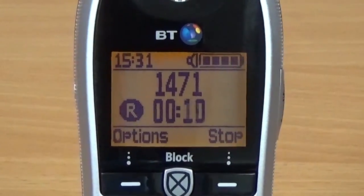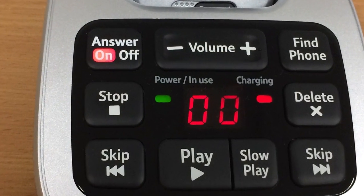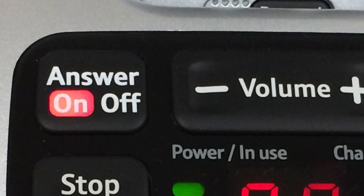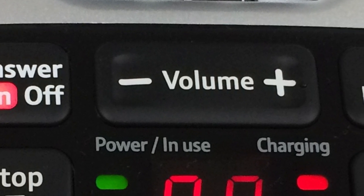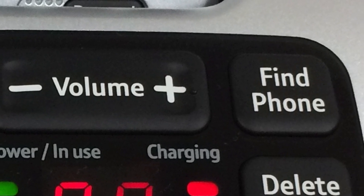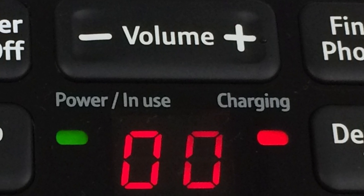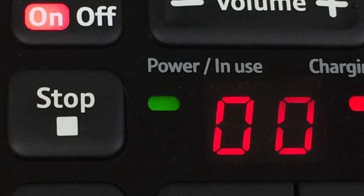The record button can be pressed during a call and will record the conversation. You can also use this button to play back answer machine messages. The base unit features nine tactile buttons for controlling the answer machine. Starting from the left is the answer machine on and off button, which is illuminated when the answer machine is on. Next is a large rocker button for adjusting the volume of messages being played back. Finally is the find phone button, which when pressed will cause all the handsets to ring, allowing you to easily locate them.